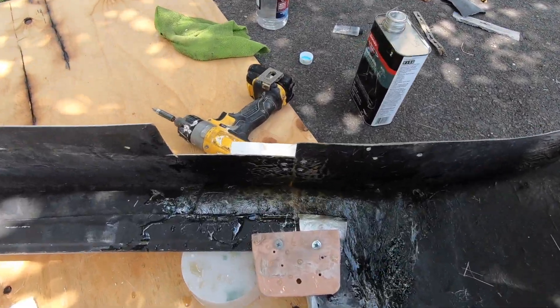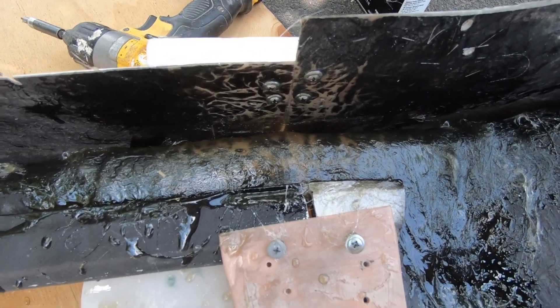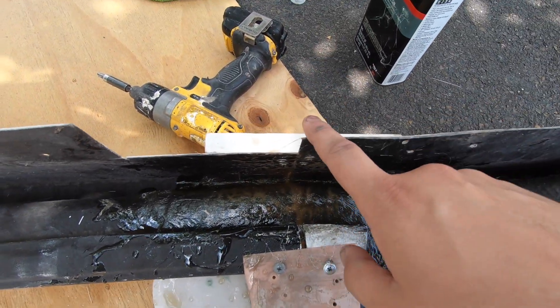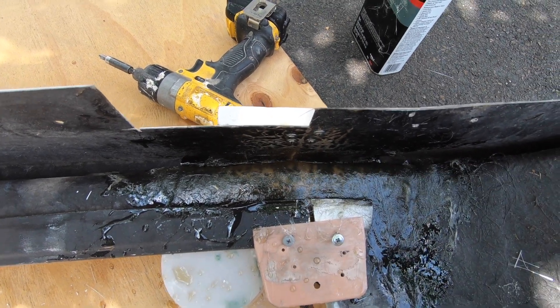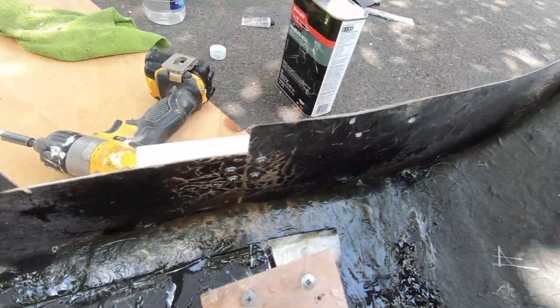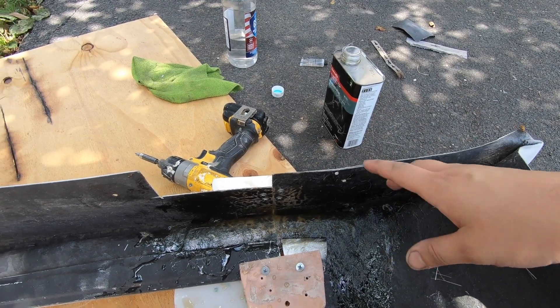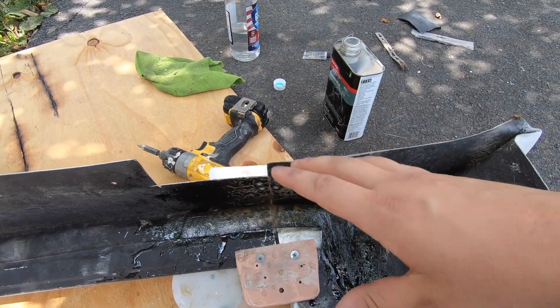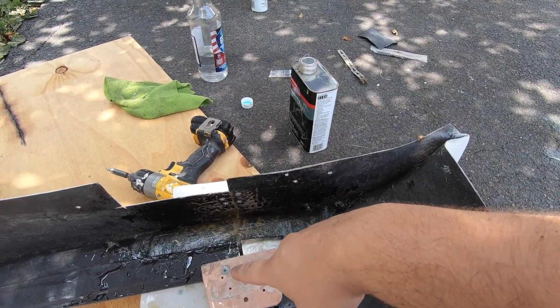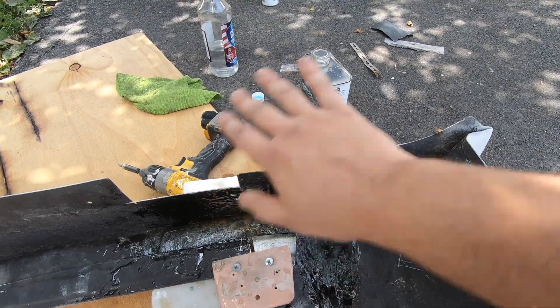I put about four or five layers of fiberglass on this part. I'm going to wait for that to fully dry, then I'm going to flip it over, take this block off and put the fiberglass on the bottom. I made it as thick as possible. I'm just going to wait about half an hour to see if it hardens so I can do the bottom, and then do the other side skirt so I can bond out the front nice and smooth.